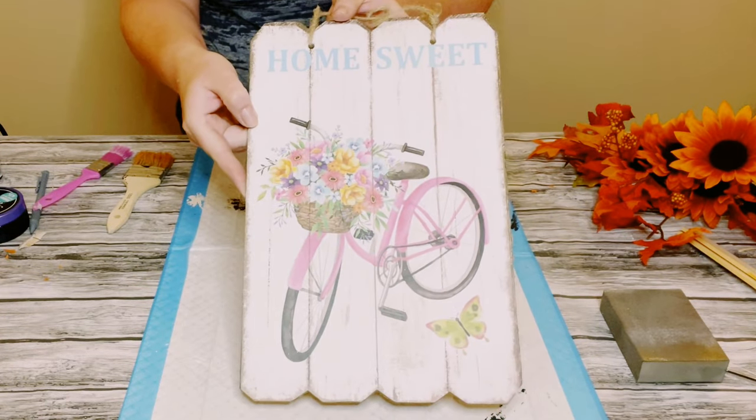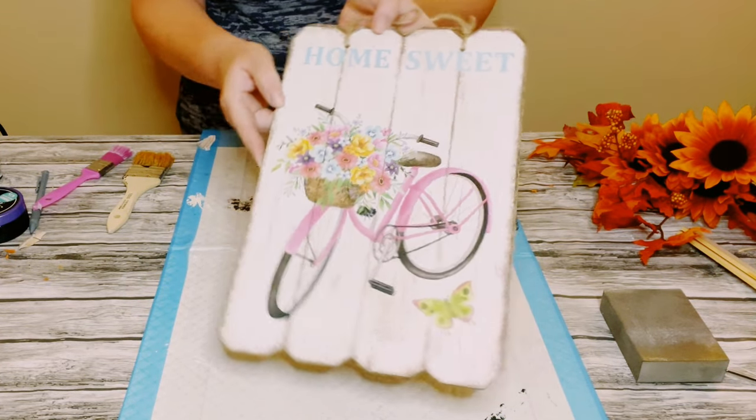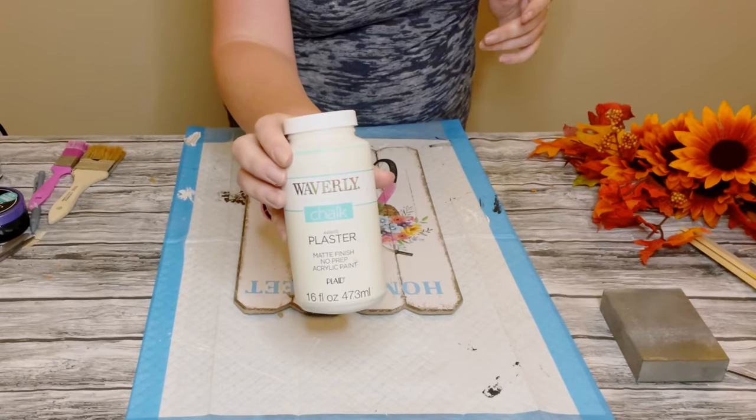I first grabbed this sign from Dollar Tree. This was in their summer section, but any kind of sign from Dollar Tree will work.